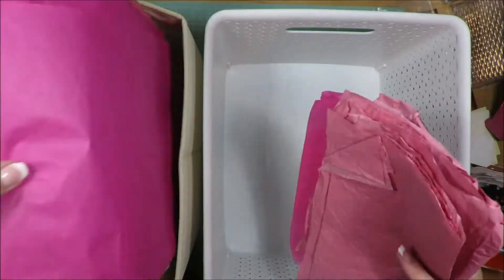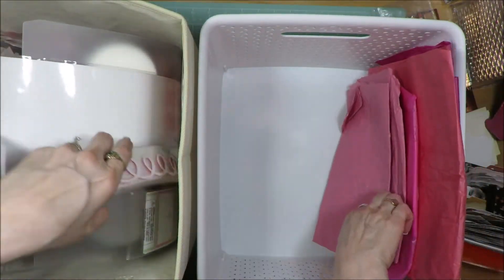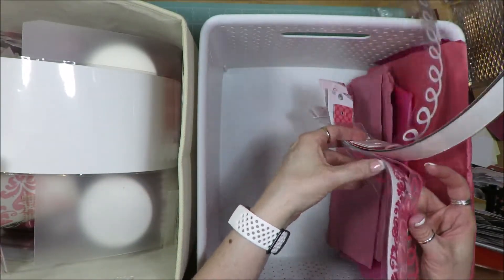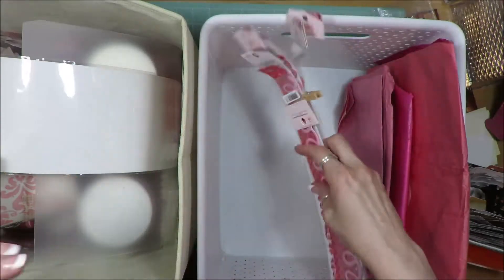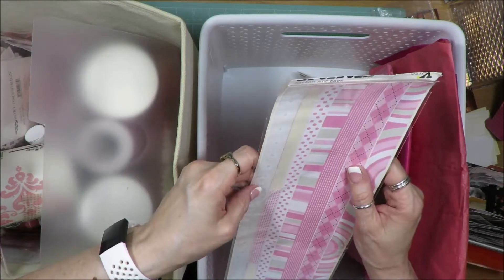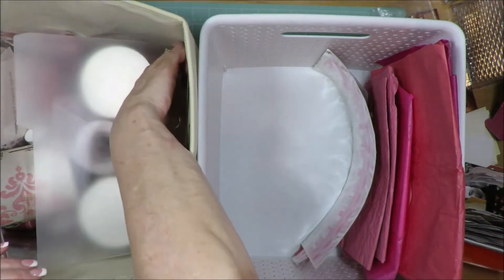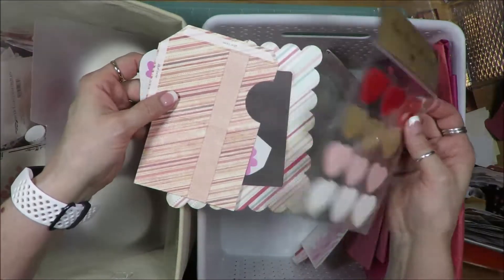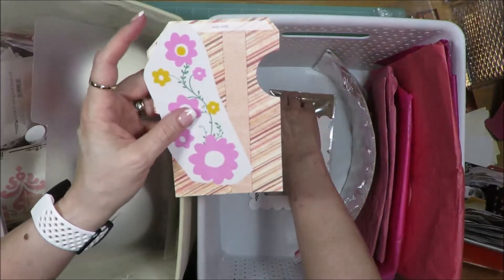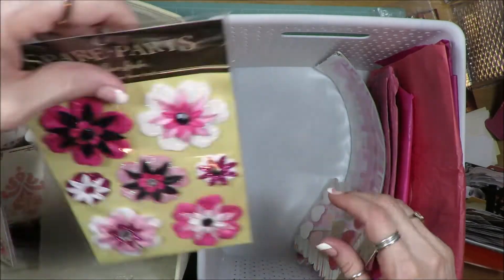I have these border strips — the felt and the paper — you name it, I've got them. They're going to stay. I have these border strips from a company called Gen X that went out of business a long time ago. More stickers, paper embellishment pieces, a frame — I'm just going to leave that stuff right there. More flower stickers, label stickers, flower stickers. I have the jar of random embellishments and then the jar of flowers.